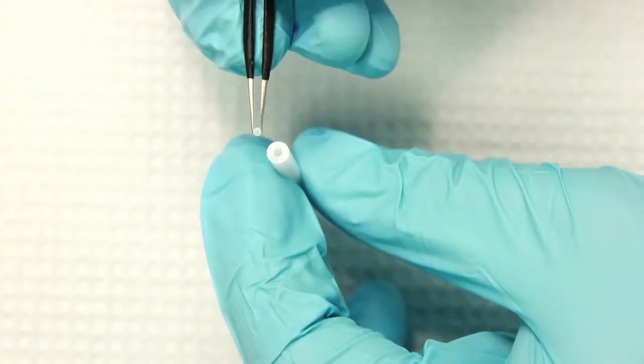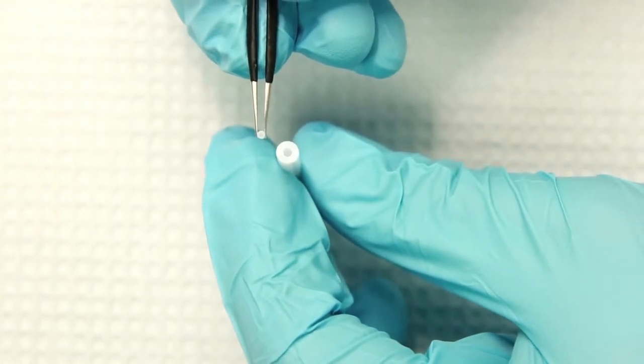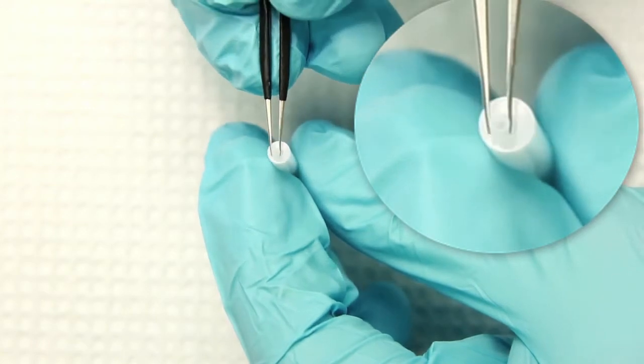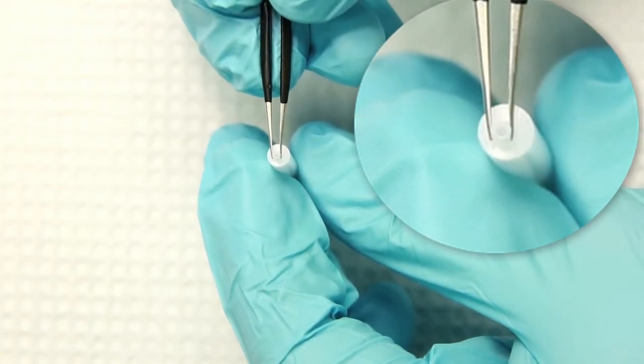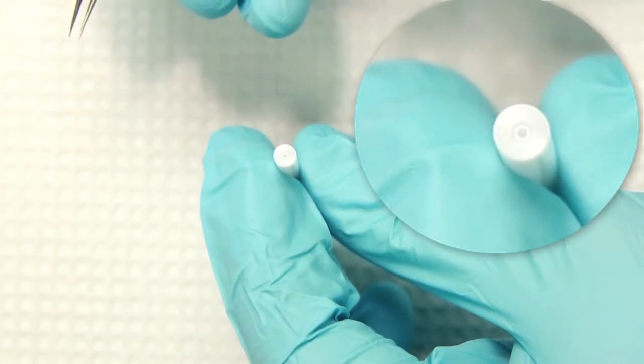To install a plunger tip in the tip pusher tool, simply hold both the tip pusher and the plunger tip with their holes facing up. Carefully insert the plunger tip into the end of the tip pusher tool.